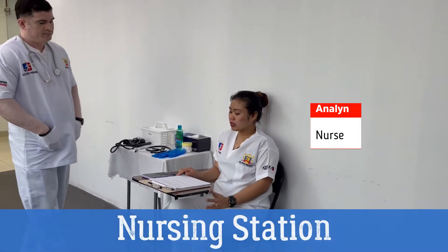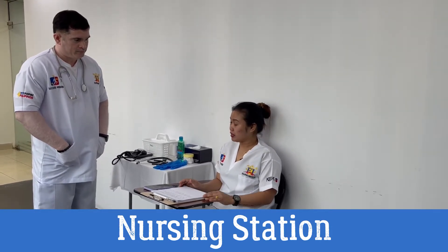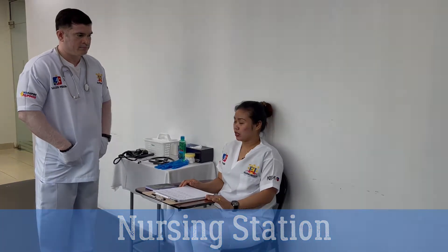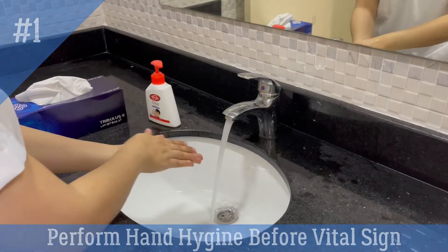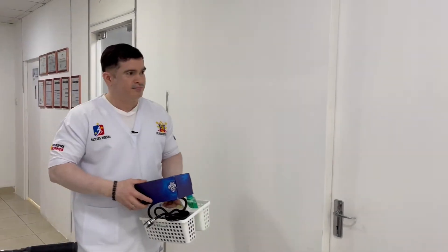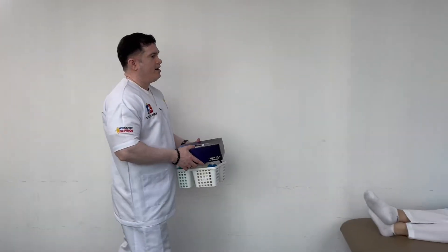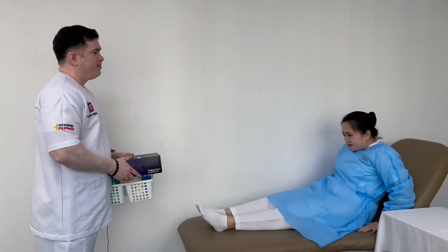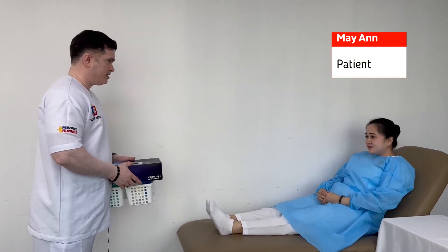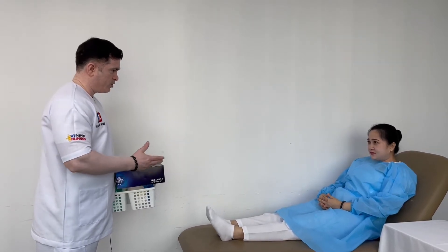Nurse: Sean, can you please go to Room 101? Patient name is Miryan. Please check her temperature and blood pressure. Sean: Hi, good afternoon. My name is Sean, I'm your nursing assistant today. I'm going to perform vital signs measurements — temperature and blood pressure. Is that okay with you?